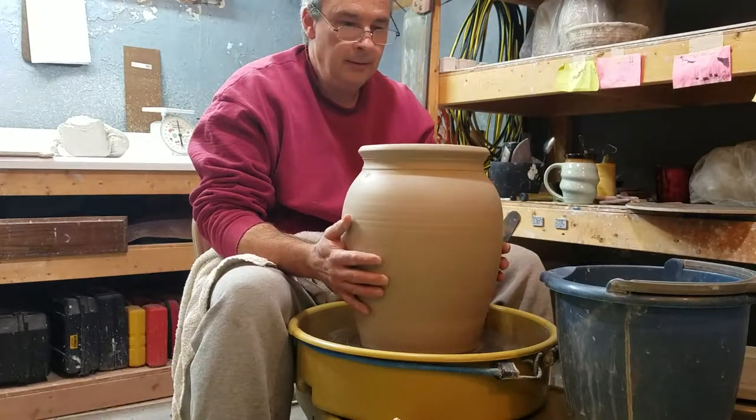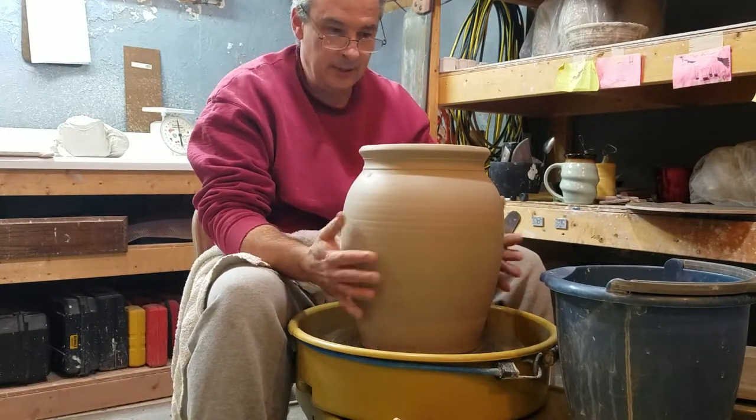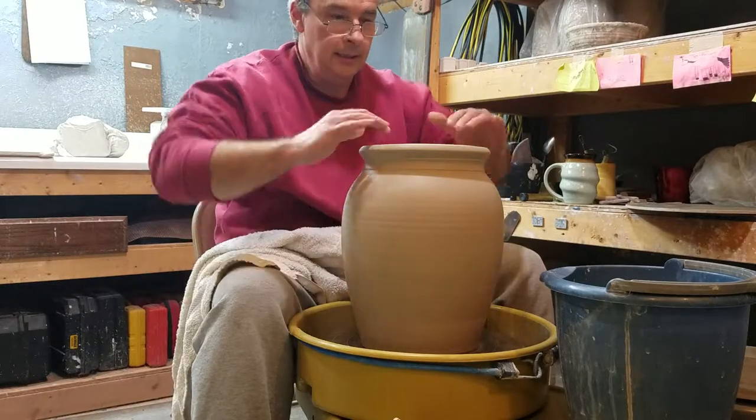We good? Yes, we are good. Alright, as far as I can remember, this is the crock that we threw in the lid.